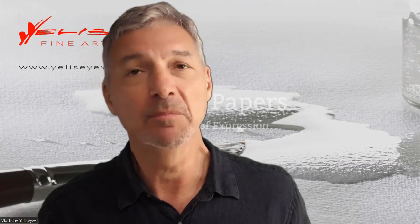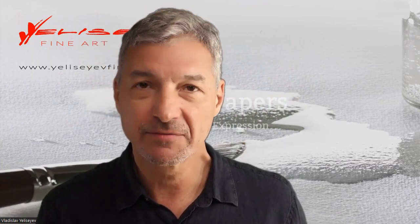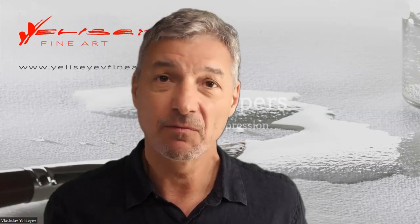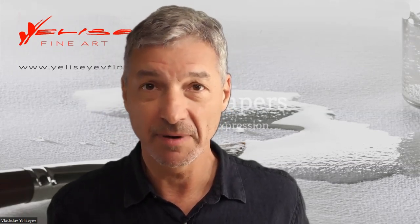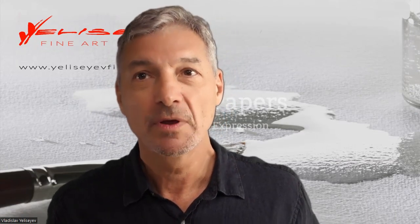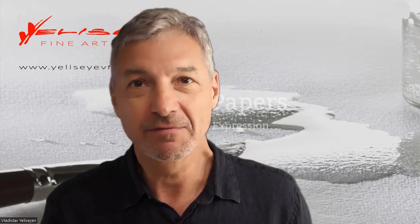Hi, I'm Vlad and today we are going to talk about Hahnemühle watercolor paper and blocks. I switched to this paper about two years ago and never looked back. Many artists are asking me why I am using this particular paper, and that is the reason today I'm going to do a quick test to show its capabilities and the features which matter to me most.